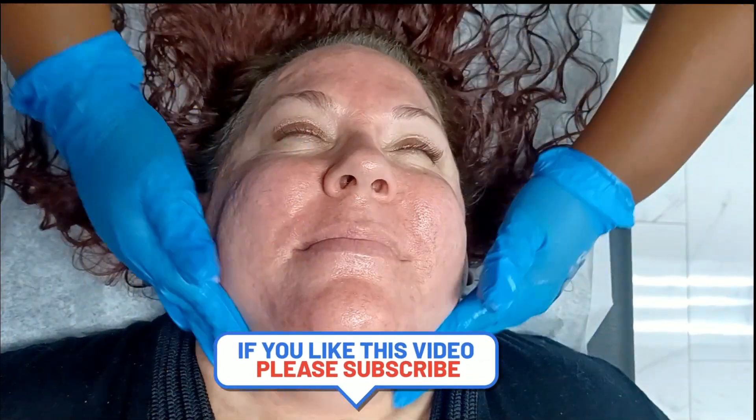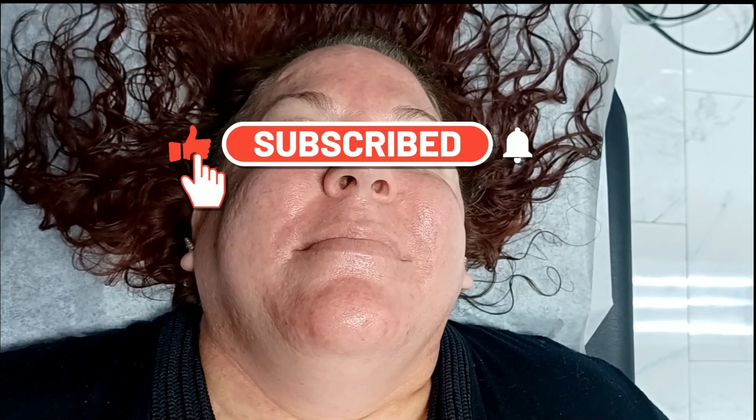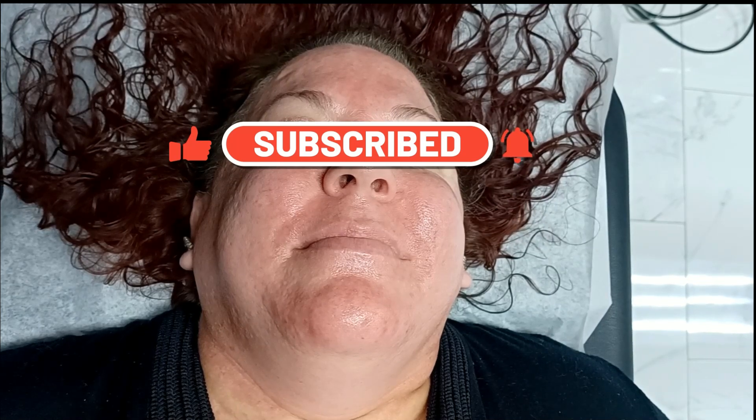Alright guys, that concludes my full face. I hope this helps you guys in terms of getting it done in a timely manner. I think I finished her full face in literally like 15 to 16 minutes. Don't forget to like, comment, and subscribe, and let me know what other videos you guys would like to see. If you're an esthetician and you're on Facebook, do not forget to join the Facebook link in the description below. Till next time, I'll see you guys then. Bye!